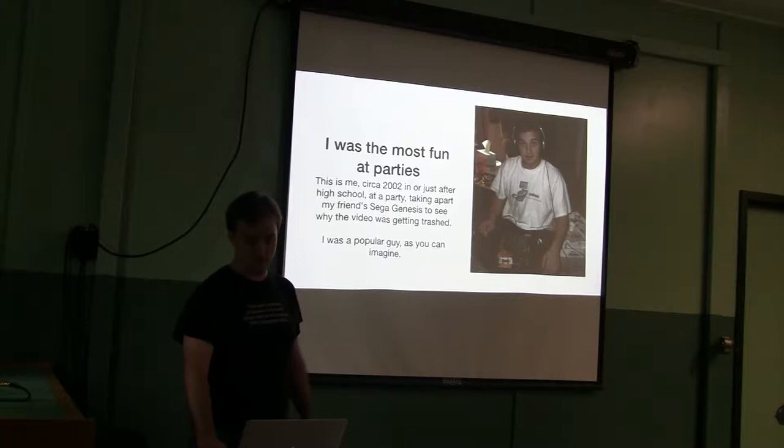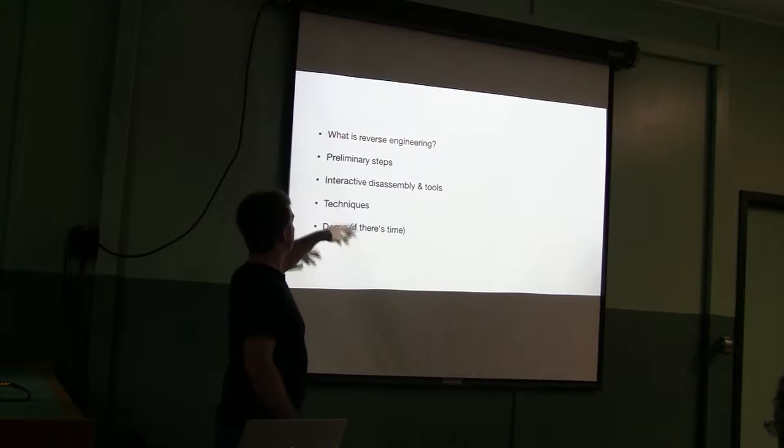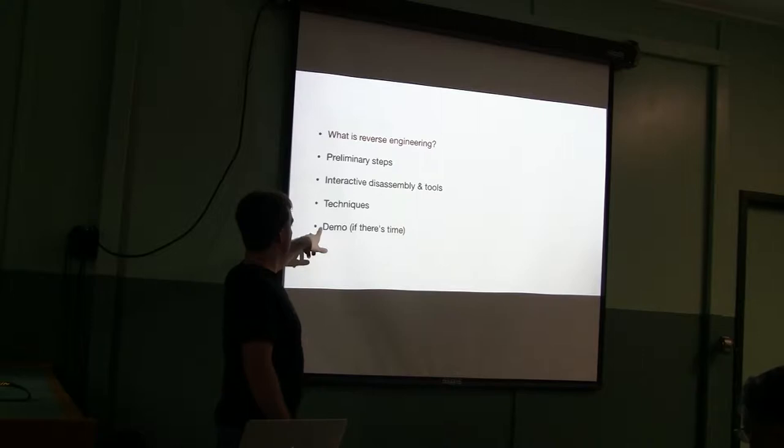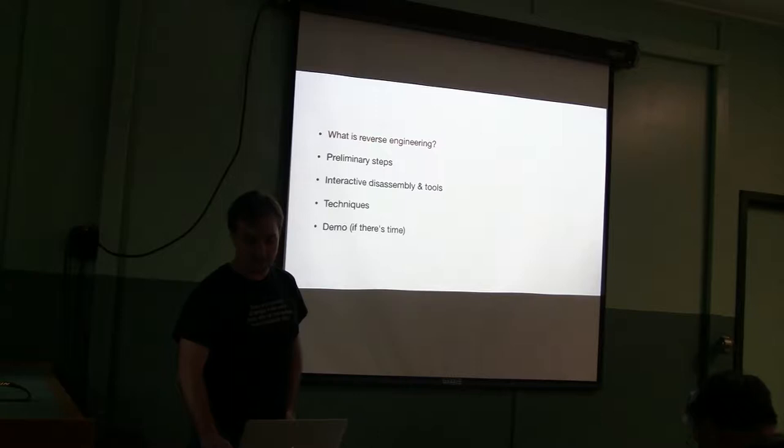The agenda for this presentation: we're going to talk about what reverse engineering is and what different types of it are. We'll cover the preliminary steps you want to do before actually taking things apart. We'll talk about interactive disassembly techniques and tools. And then, if there's time — which I think there should be — I'll do a quick example and demo. I finally got the demo stuff together last night and I'm not 100% sure I'll remember exactly how I wanted to do it, so we'll see.